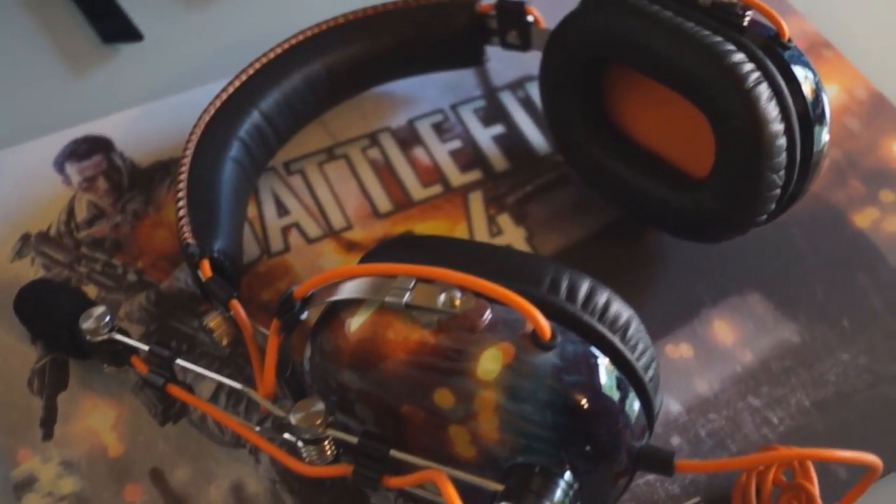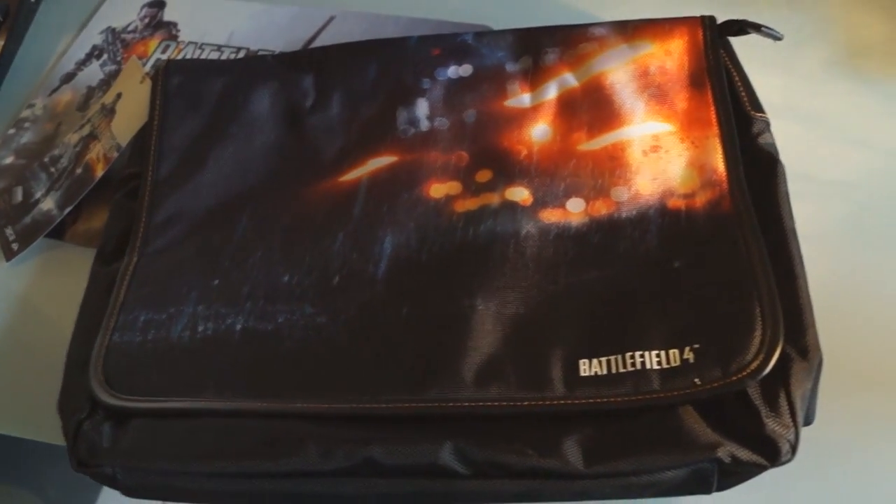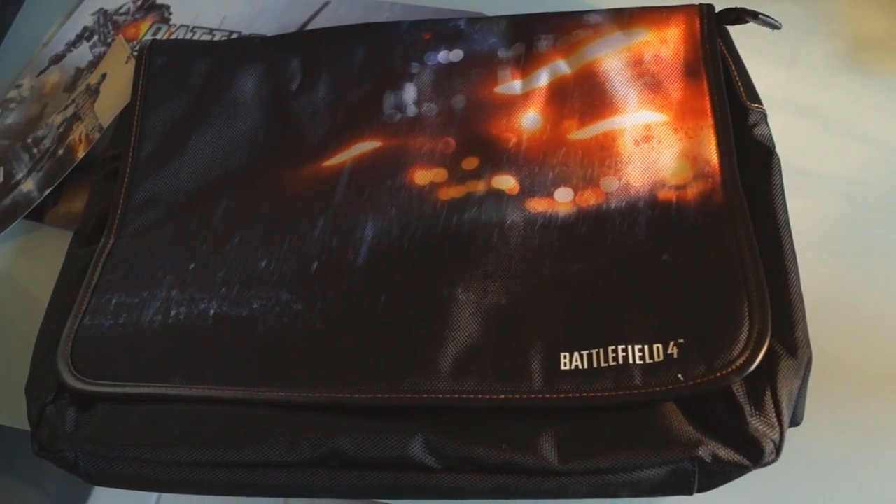Oh yeah, and as a side note, you can win this full setup on the Razer Germany Facebook page. Beside the gaming gear, there is also a nice Battlefield 4 bag and an iPhone 5 case. Well then, I guess that's it for the showcase, so thanks a lot for watching!